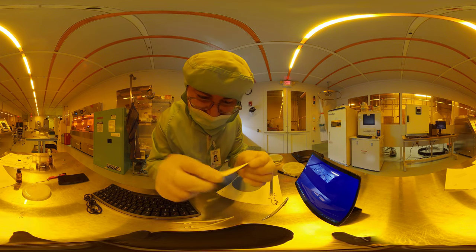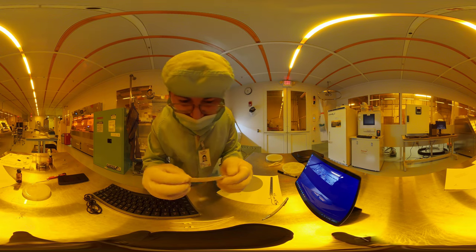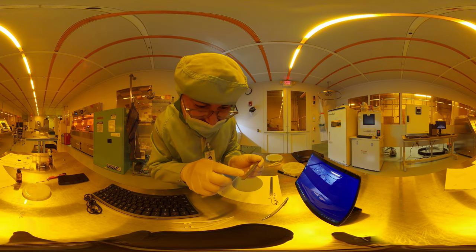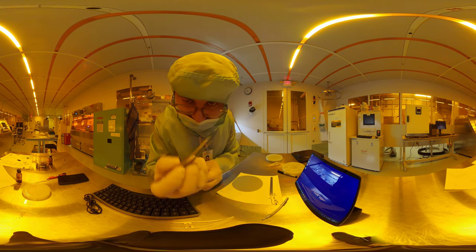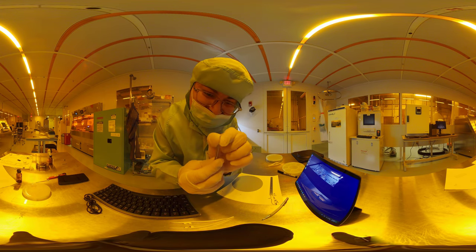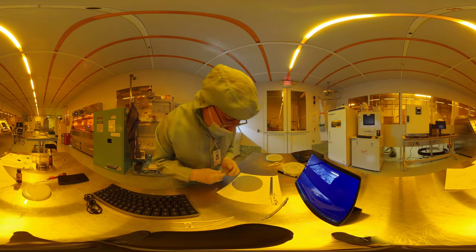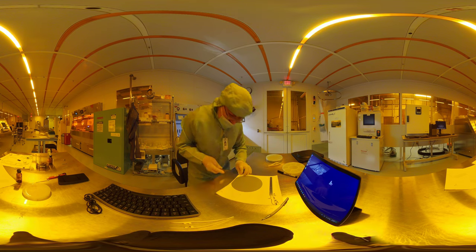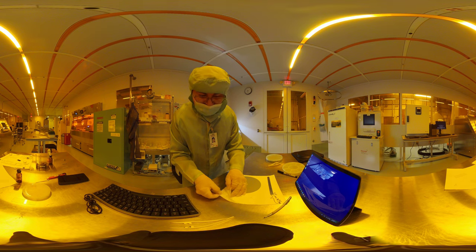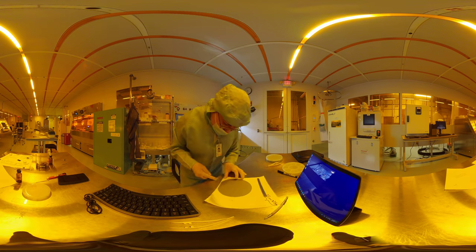Then I take a somewhat thick tweezer — not a plier — this tweezer is non-magnetic, anti-magnetic, anti-acid; it's stainless steel. The thickness on the edges is a little more than a typical tweezer, so this is going to give me some room. Note that I also have two of these cleaner wipes, like a paper towel.